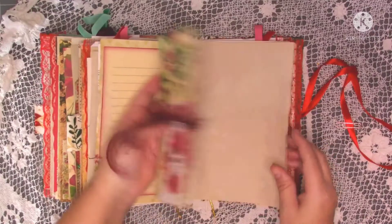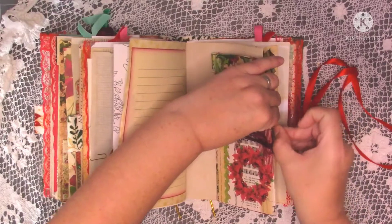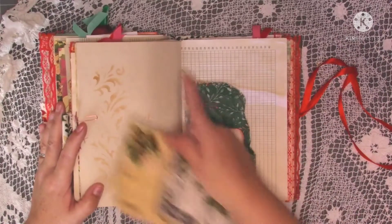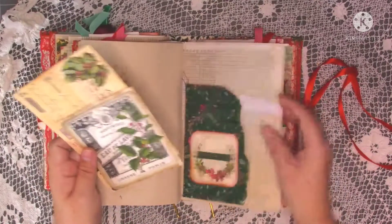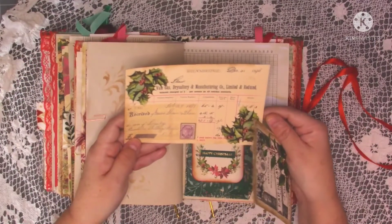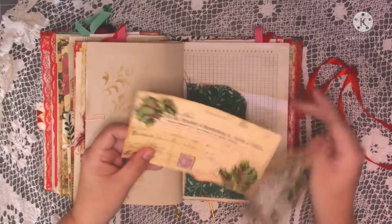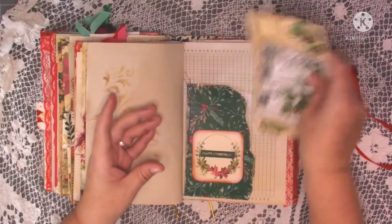I've clipped that on because those two pages can be used for journaling. There is quite a lot of journaling space even though there's a lot of ephemera as well. More journaling space, then another little pocket we made on camera. All my papers have been coffee-dyed apart from the Christmas cards. Then there's a nice big piece of ephemera that looks like a Christmas receipt, a big journal card, and another really nice one — they just sit in there.